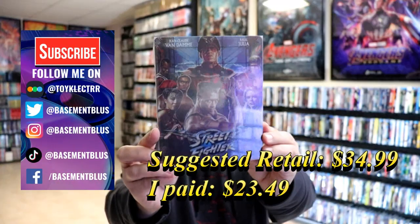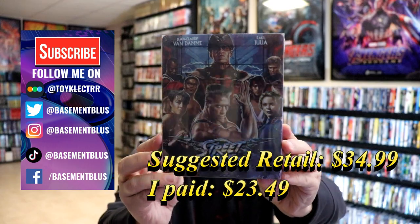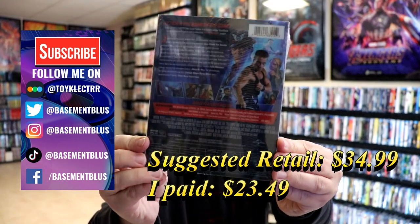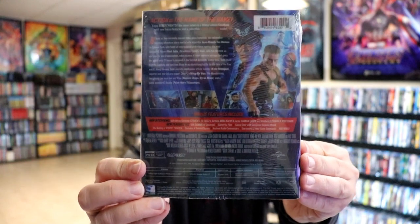So today I've received my order for Street Fighter. This is a Blu-ray Steelbook. Here's the front and here's the back. If you'd like to check out these special features, you can go ahead and pause and do so. I'm going to go ahead and remove this from the wrapper and we can take a closer look at this Steelbook.